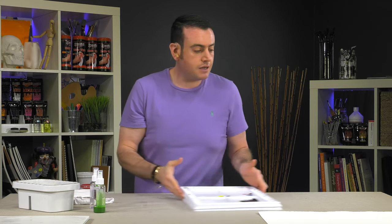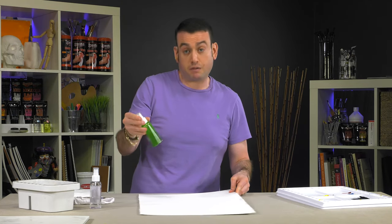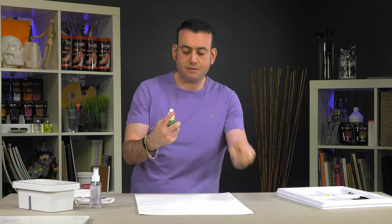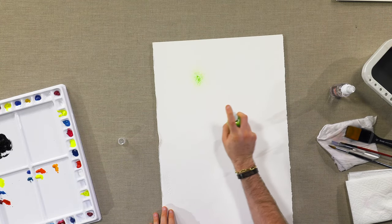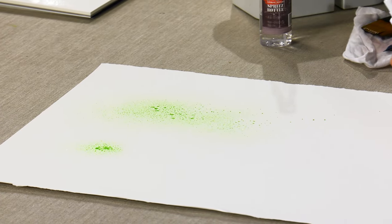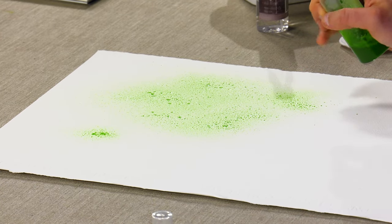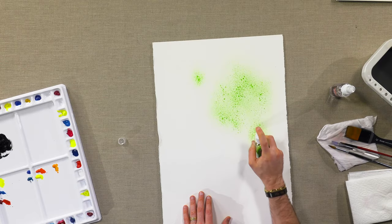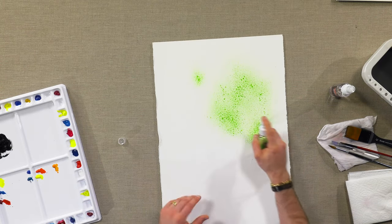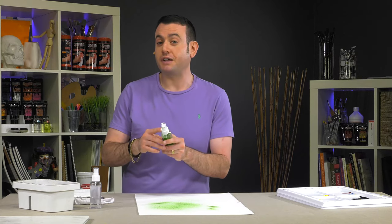One last thing I'll show you is for watercolor techniques. They're inexpensive — you can clean them out or get a couple of them and achieve some unique effects depending on how you hold it. I have some sap green in here, and if you want to add some textural effects and floral effects, just depending on the color and how close or how far away you get, you can do a variety of different things with the SoHo Urban Artist acrylic spritz bottle.